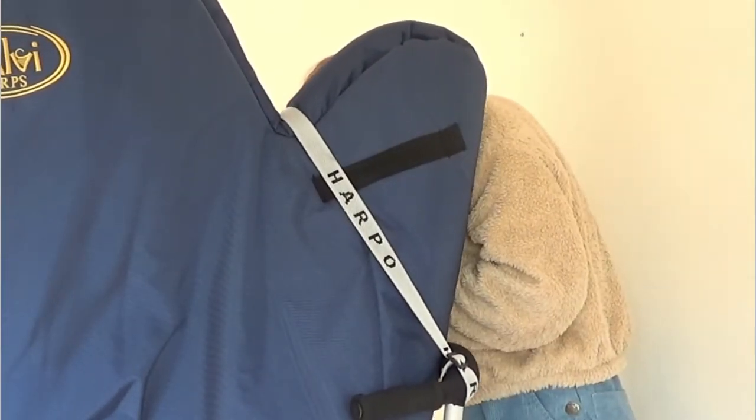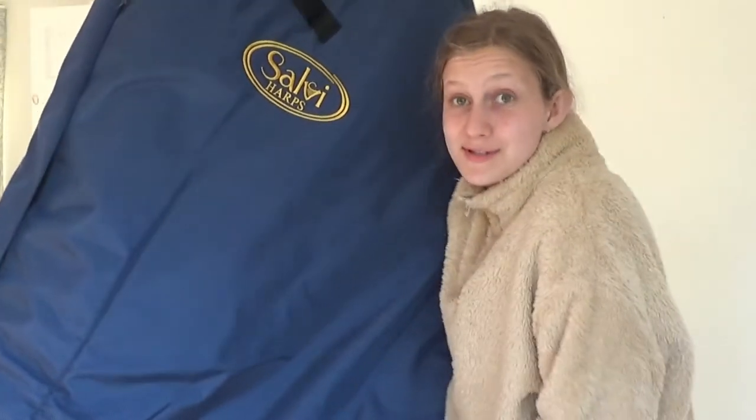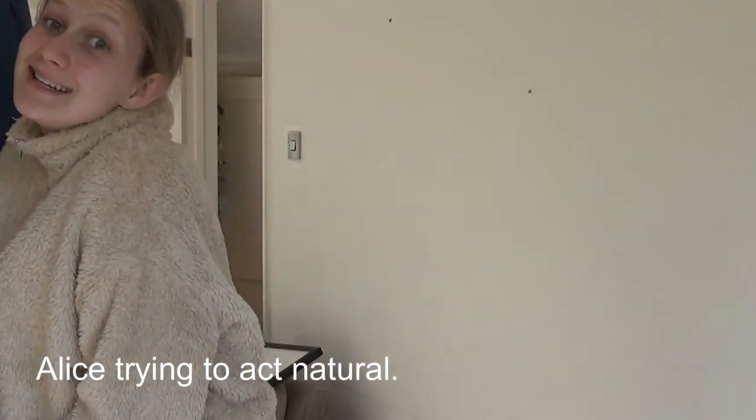For the next step you'll need an incredibly expensive trolley. The first strap goes around the first arch of the harp and the second goes around the whole thing. Then you can move your harp around as much as you like, trying to act natural and like it isn't incredibly awkward and heavy to transport.